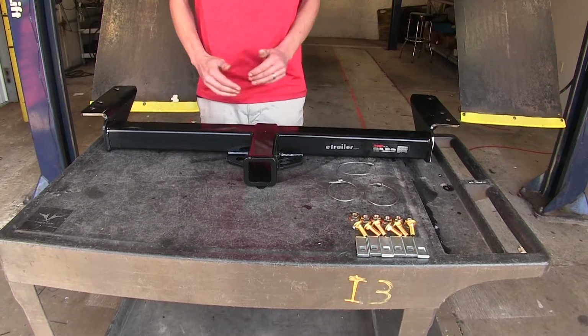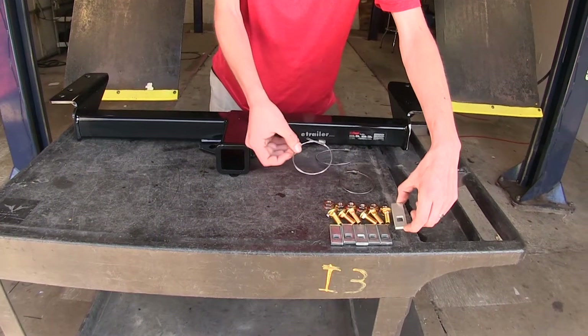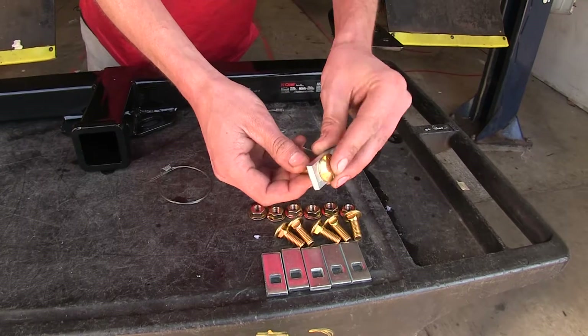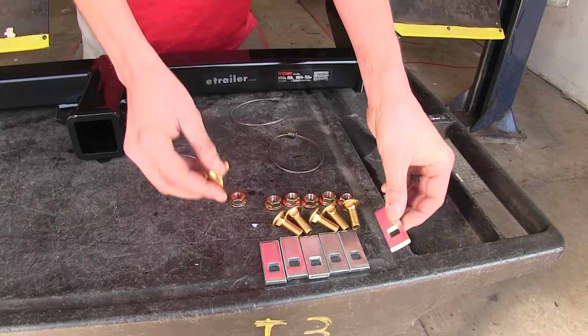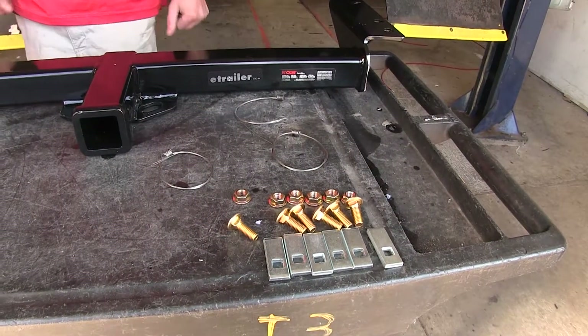Here's what our hitch comes with: we have the hitch itself, a couple of spacer plates which we'll fish wire into the frame of our vehicle, carriage bolts that will drop down, and flange nuts to secure the hitch — six bolts in total. There's no drilling or modification to the vehicle required at all; it's a real quick and simple installation. We'll show you how to do that now.